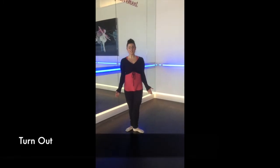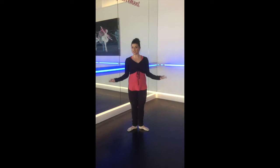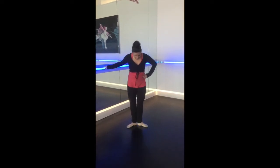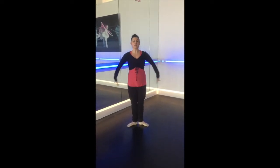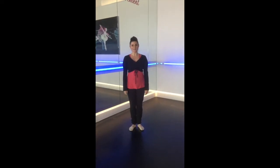Alright, so the first thing you need to know is something called turned out. And that is the way dancers stand. So if you look at my legs, my legs are externally rotating from the hip joint to make a letter V with my feet. And this comes from the booty. So you must squeeze your booty, otherwise you'll end up like this.